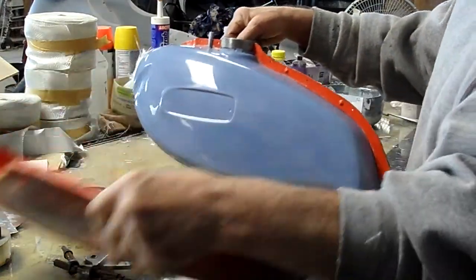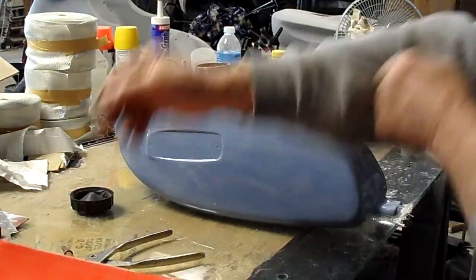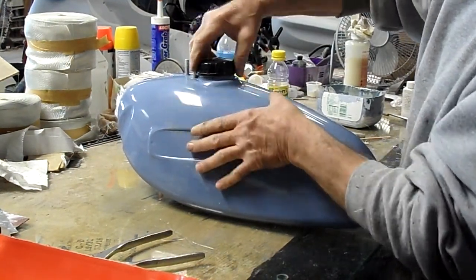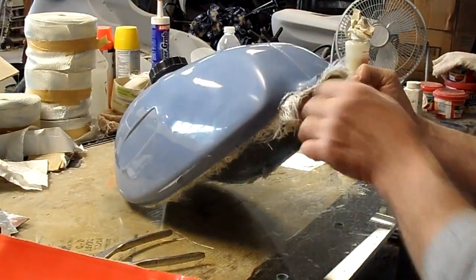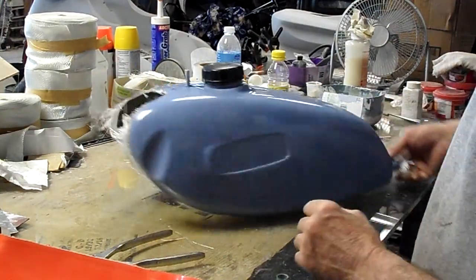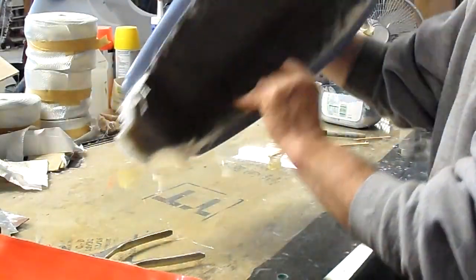There we go — one side, there's the other side. Cap. Cap works. Looks pretty good, nice and straight down the sides. Inside — you can see where it's built up on both sides, though it's hard to see.